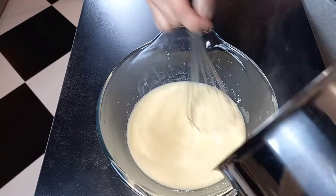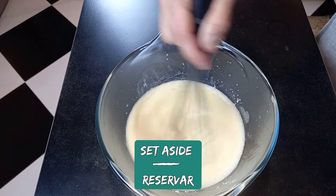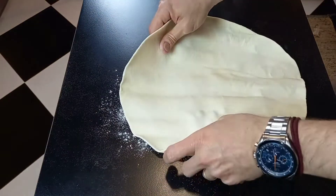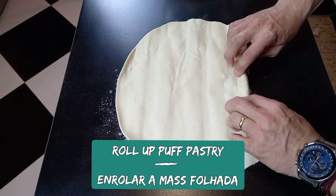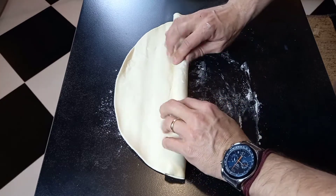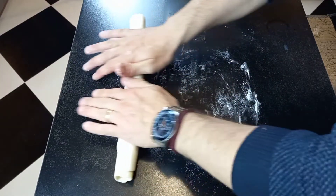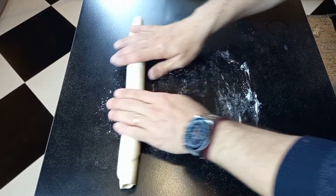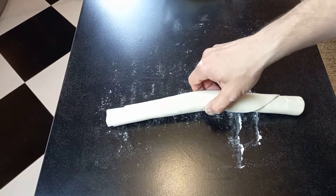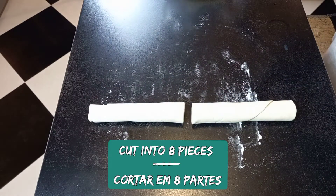Set aside to cool. On a lightly floured surface, roll up the puff pastry, then cut into 8 pieces.